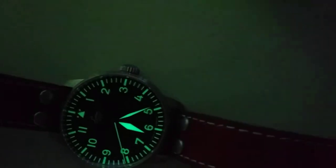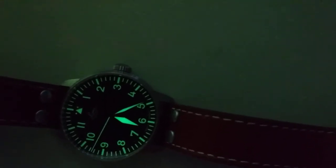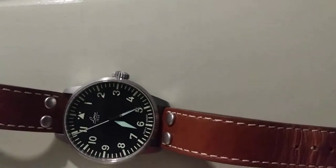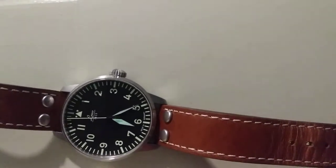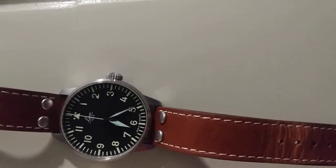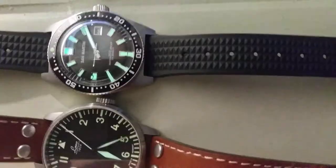There's the lume — it's great, real bright. It's C3 luminova so it lasts all night. We'll also do a comparison with the San Martin, because that one also has really good lume. Man, that is bright — you can already see it. Really impressive lume.